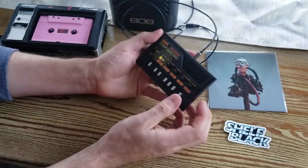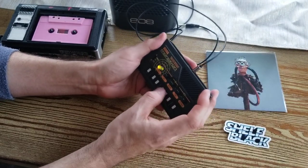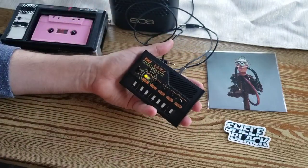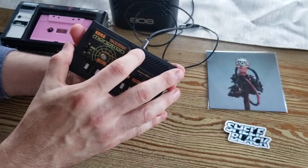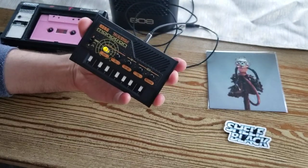How freaking awesome was that? And that was just me basically messing around with these knobs. I absolutely love this thing. The cool part is right now I just have it hooked up to this little speaker, but it basically has a headphone out so you can use that to plug into a spot on your board.